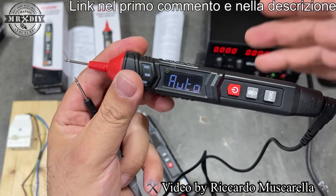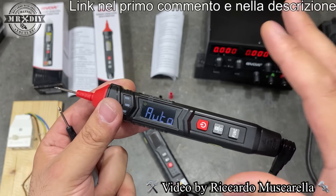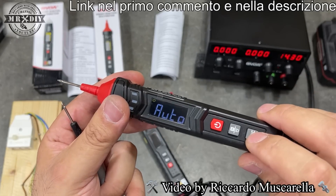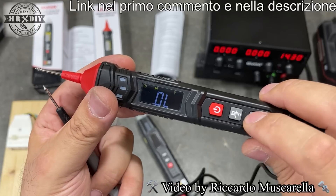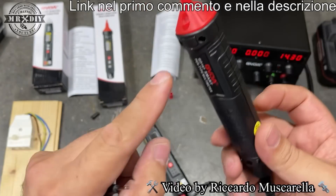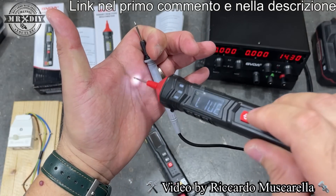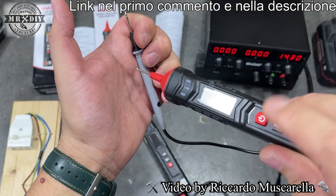Abbiamo diverse funzioni: può lavorare con corrente continua, corrente alternata, leggere la tensione, gli hertz (le frequenze), funzionare come cercafase, e può essere utilizzato per condensatori, LED e altri componenti elettronici. Da questo tastino si scorre fra le varie funzioni. Abbiamo anche la possibilità di accendere il LED nella parte frontale: mantenendo premuto qualche secondo si accende, utile per lavorare in zone poco illuminate. Premendolo nuovamente e mantenendolo premuto si spegnerà.